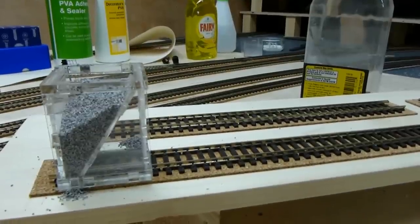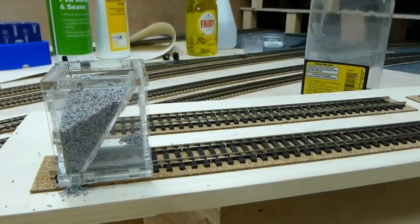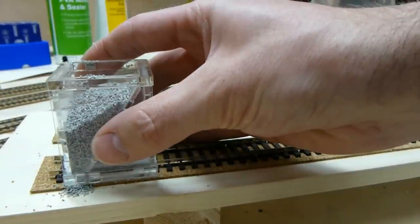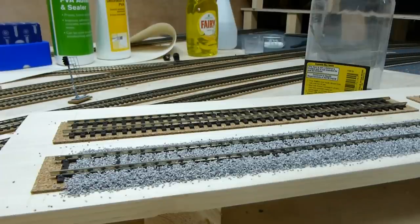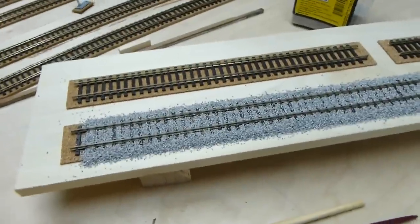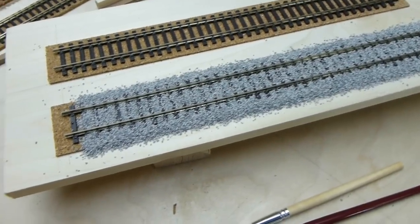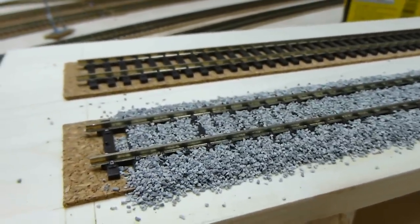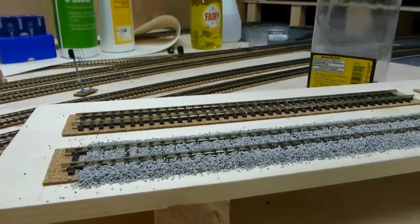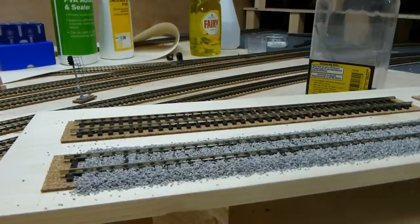So that's the main tool. You've filled it with ballast — this should get you maybe about a foot, foot and a half, depending on how much ballast you want to put down. You just simply and slowly drag it along. That's done about 14 to 15 inches of track. As you can see, the sleepers are quite well covered and the ballast has covered the cork, giving us an instant shoulder — especially important if you're doing modern image railway, as older steam railways didn't have such a big shoulder.